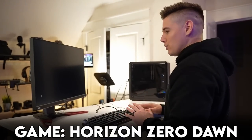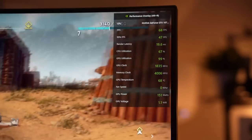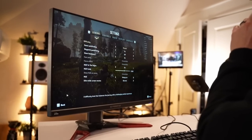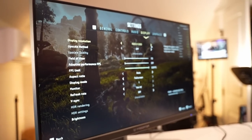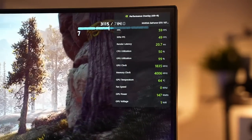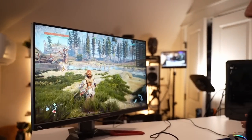Let's do Horizon Zero Dawn first. This looks great — look at that, 70 plus frames right now. So we are playing in 1080p. We're about to see what we can do in 2K. Let's bump this up to 2K — we're actually still pulling over 50 frames. We could definitely adjust some settings and get this back up over 60 in 2K if we really wanted to.